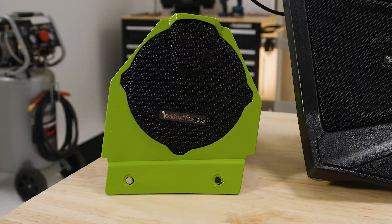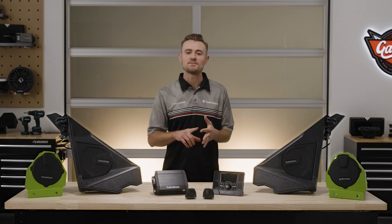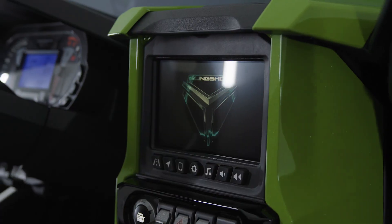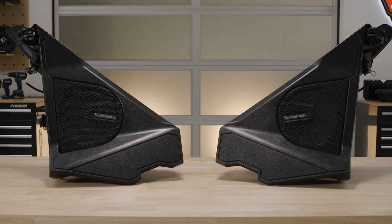The Stage 2 audio kit is factory installed in the SL, SLR, R, and LE models, which comes with a Ride Command source unit, 400-watt amplifier, and front component speakers and pods.